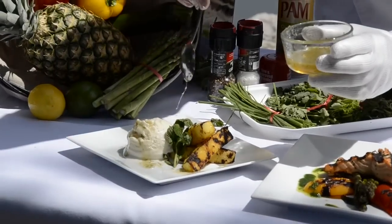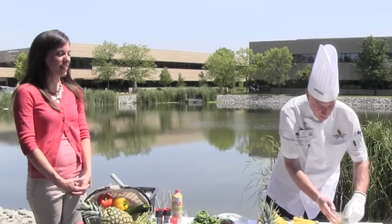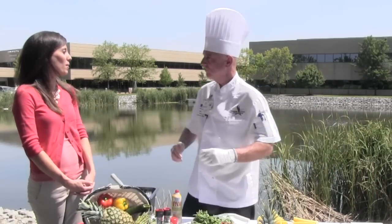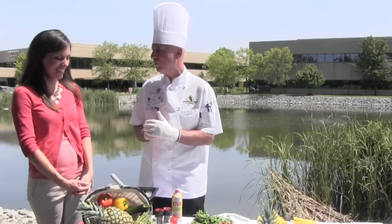Five-star restaurant, gourmet meal — at your house! And even your children will like this one. Kids are all over grilled fruit, and grilled peaches are amazing too. Well, thanks so much for joining us today. We want to leave you with one little thing — eat fresh and be happy. Until next time.